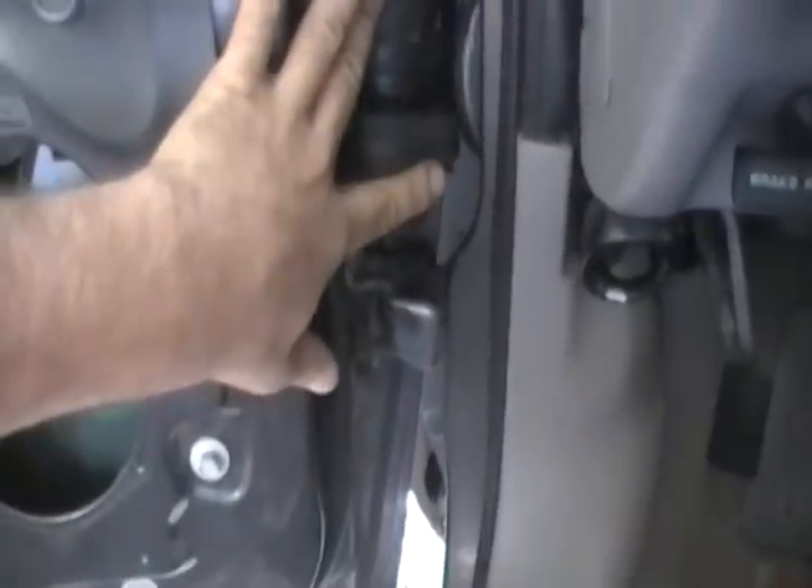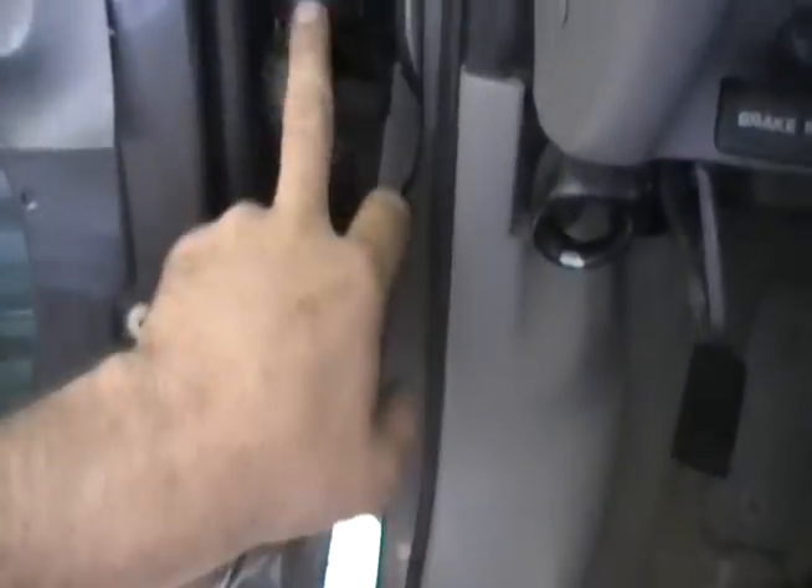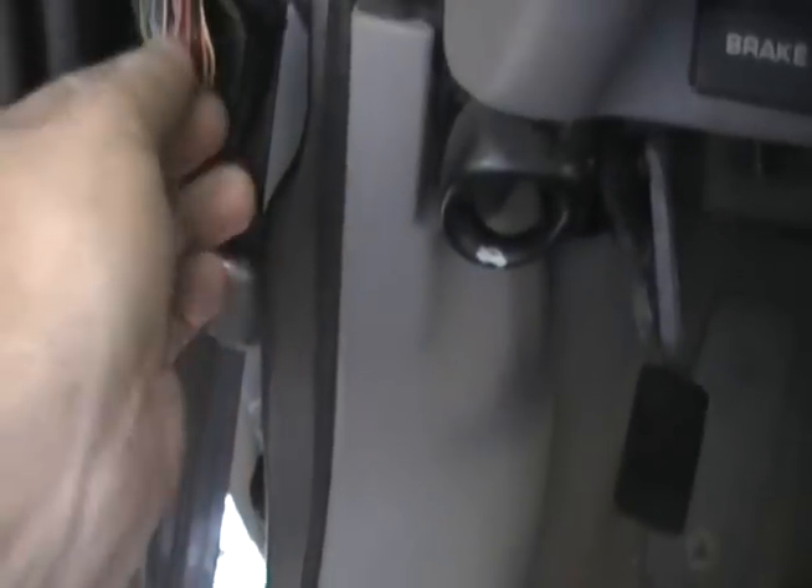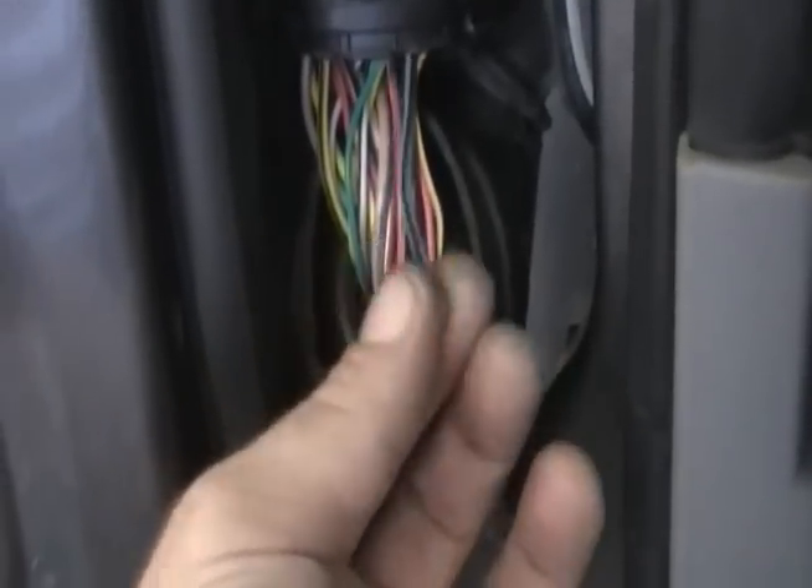Here's your issue right here, right in between this here. Pull your boot down, cut the cable tie off, pull it out of the housing. Pull it back and you got a light blue wire in there with a black stripe — that's your power window wire.